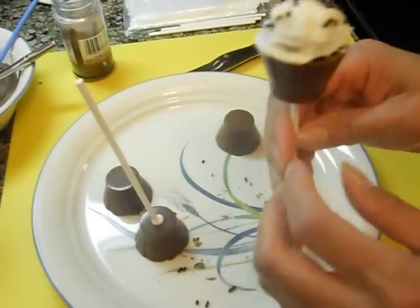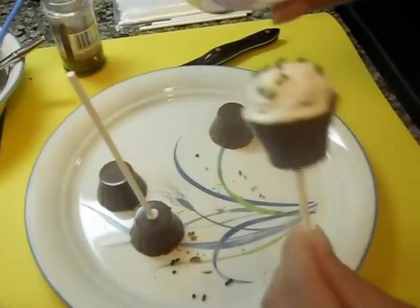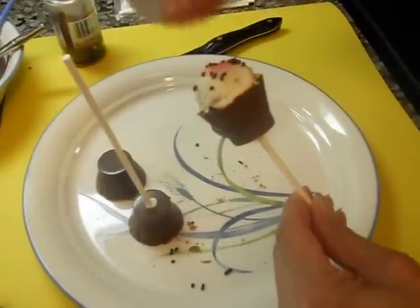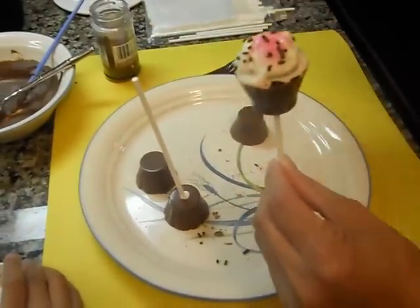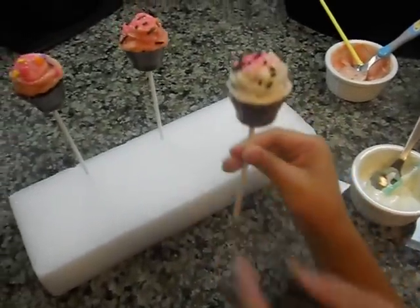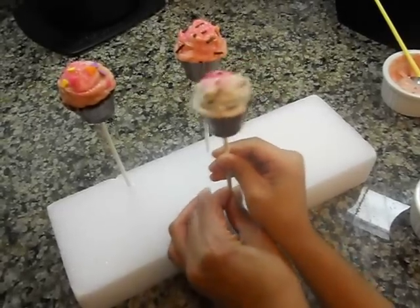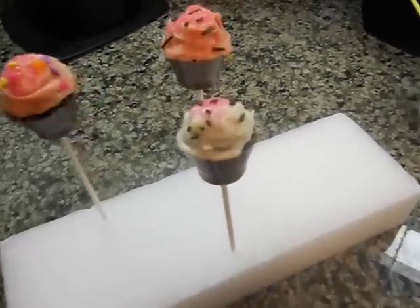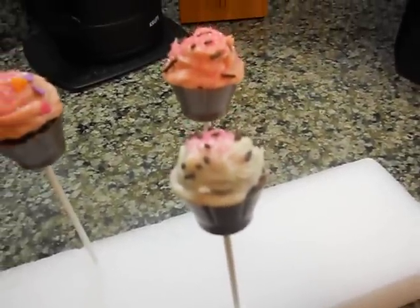I'm going to add a little bit more, and then we want to add pink sprinkles. And then you have your little pink and white cupcake. You've got to put it over here — you can put that on the stand and let it dry. And that's it. Those are our cupcake pops. Yay!